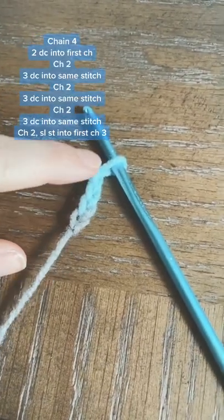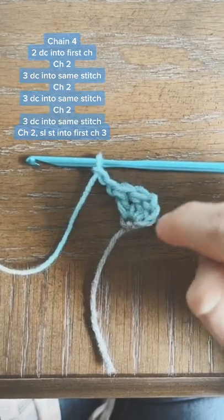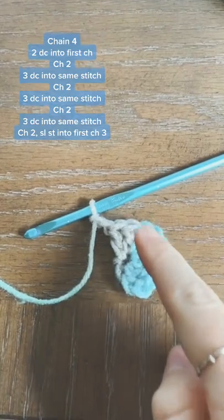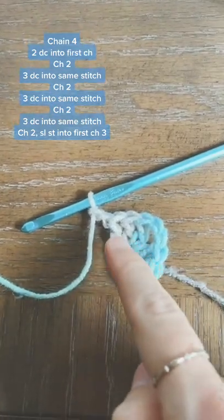Go ahead and chain four, and then we're going to work two double crochets into that first chain you made, and then chain two. Next you're going to crochet three double crochets and chain two.